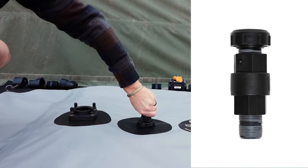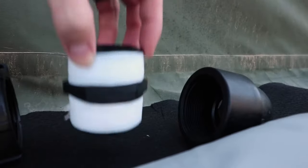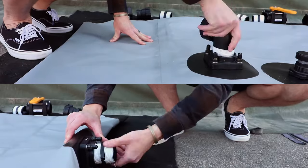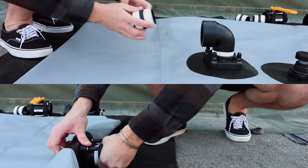After installing the breather cap, tape the threaded components in the ball valve kit. Once they're taped, assemble the kit, starting with the fittings closest to the bladder tank. Hand-tight is normally enough to get a good seal.